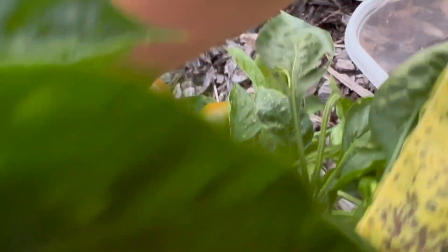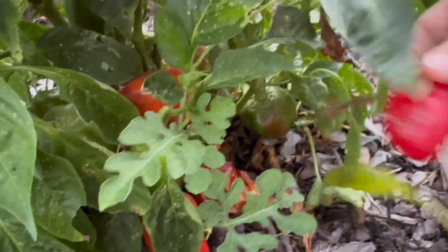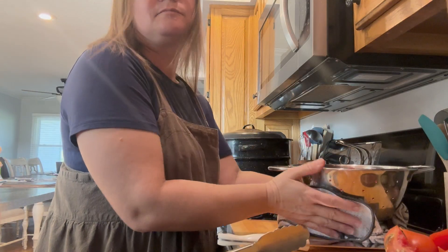Hi there! Welcome back to Plow and Pantry. Today I am doing something that I've wanted to do for a long time, and that is to can my own pimento peppers so that I can make homemade pimento cheese.